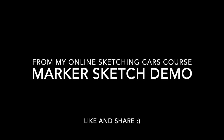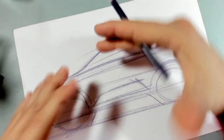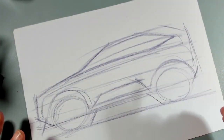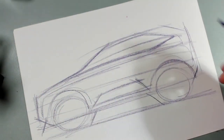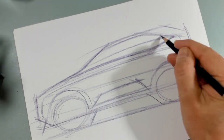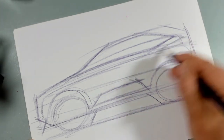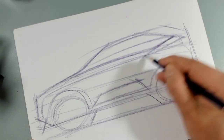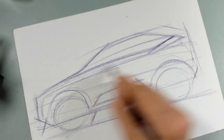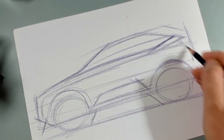Before I put the marker, I check that the overall proportions are correct. I can also think about doing some different type of surface — today lots of designers use those triangular surfaces, that triangular design. So why not?